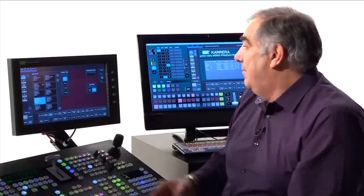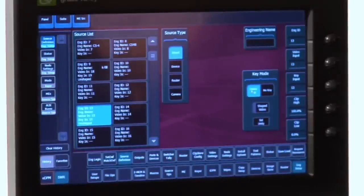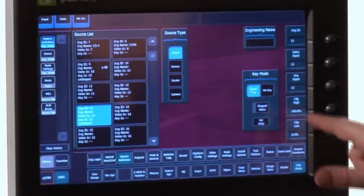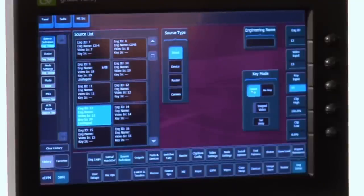I need to tie the video and key signals together. It's really simple: I tell the source that it has a key mode — we assume it's going to be a linear key mode these days — and on my key input, I dial up the source which is cutting the matte hole. That's it. I've pretty much now defined all of my inputs. So let's look at outputs.